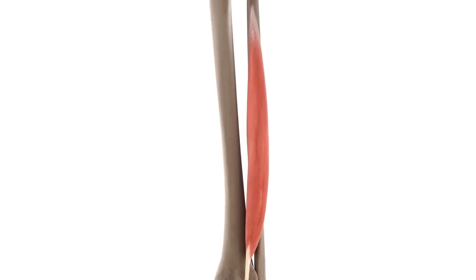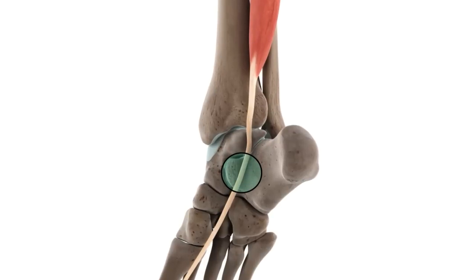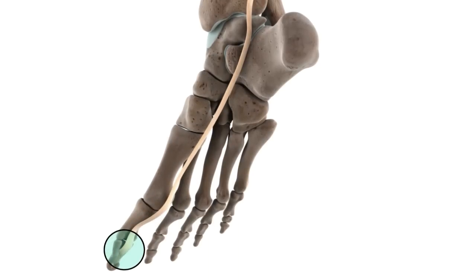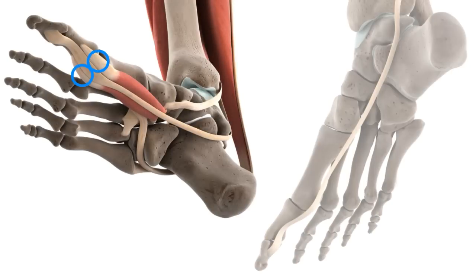In its journey, the flexor hallucis longus passes posterior to the distal end of the tibia and travels through a groove located on the posterior aspect of the talus bone. From here, it crosses onto the calcaneus bone and passes through another groove located under the sustentaculum tali, or talus shelf, of the calcaneus. The tendon then continues along the plantar aspect, or the sole of the foot, before it inserts into the base of the distal phalanx of the great toe. It passes between two sesamoid bones inside the tendons of the flexor hallucis brevis, which protect the tendon of the flexor hallucis longus.